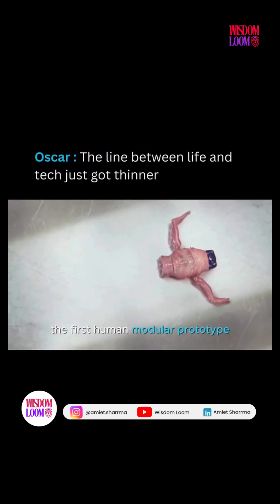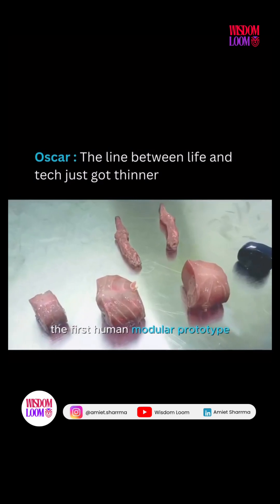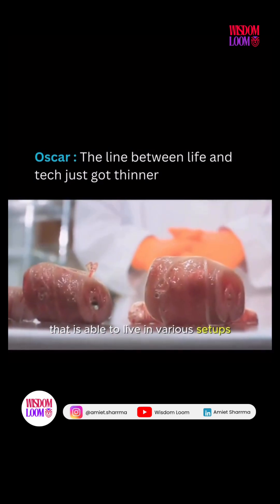We're looking at OSCAR, the first human modular prototype that is able to live in various setups.